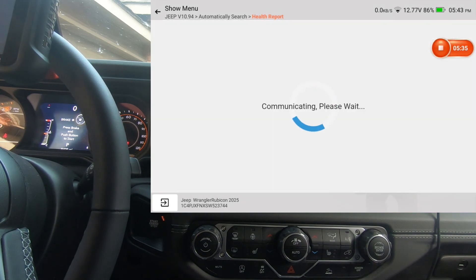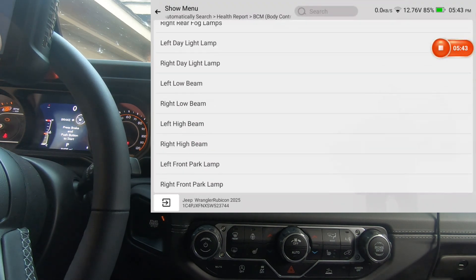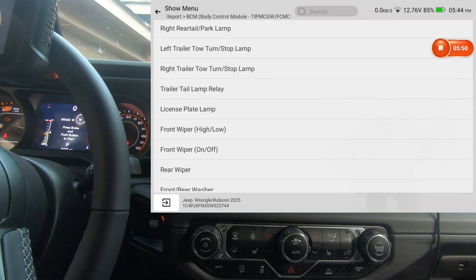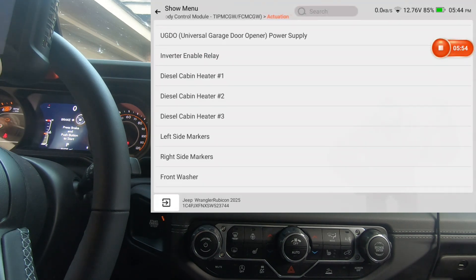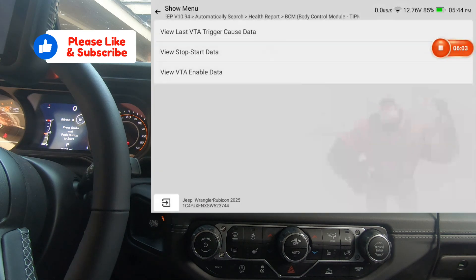Going into the BCM — we're going to scroll through the actuation test and let you take a look. This is the bidirectional ability of the scan tool — this is what you're paying for when you buy a scan tool of this level: these bidirectional tests that you're able to perform. We'll also look at special functions and system test.